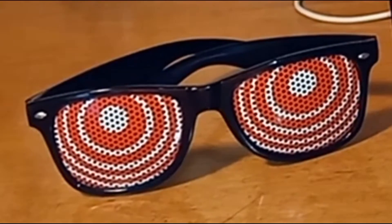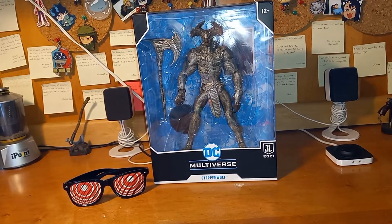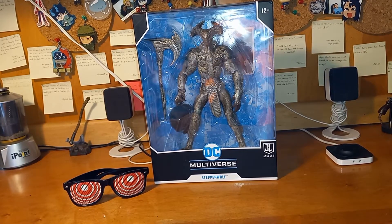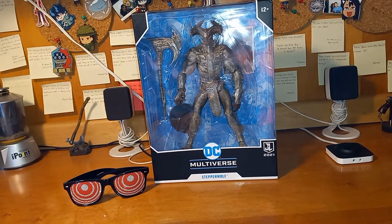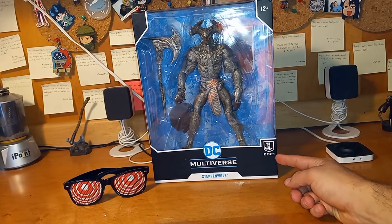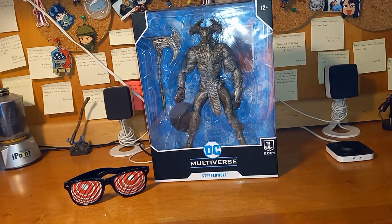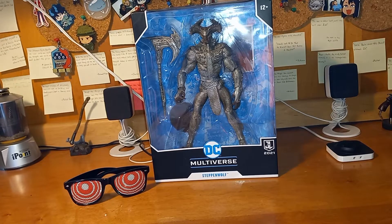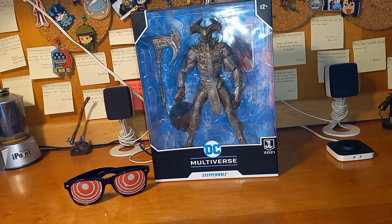Hey, what's going on you guys, Synth here and I'm bringing you another figure review. This time I'm bringing you DC Multiverse McFarlane Toys Steppenwolf from Zack Snyder's Justice League 2021. I know I already did a McFarlane Toys review last week, but this got restocked on Amazon and I had to pre-order it — I had to reorder it again because of complications.